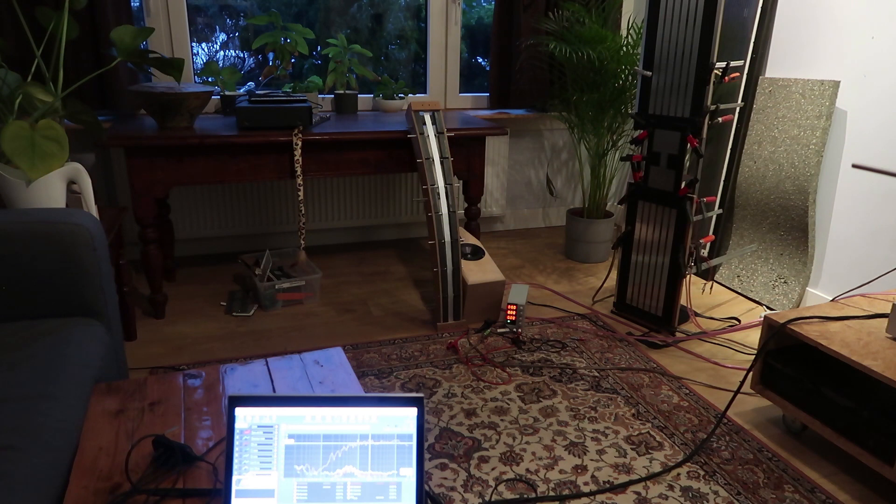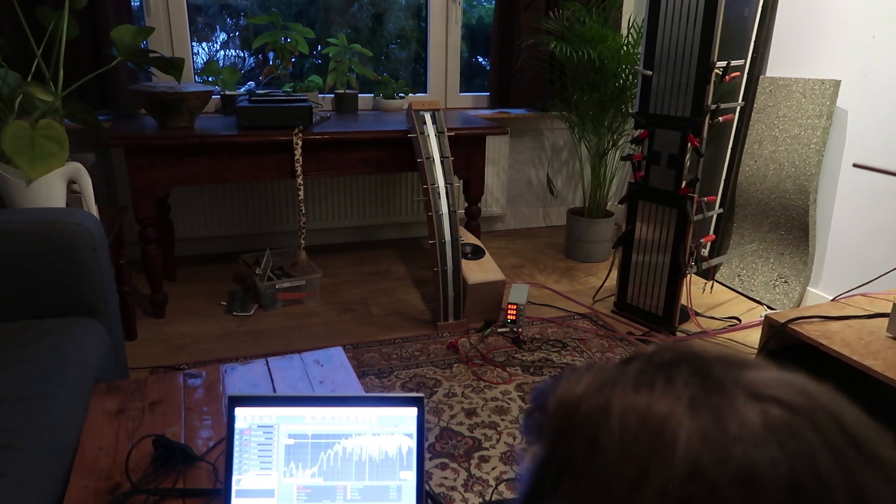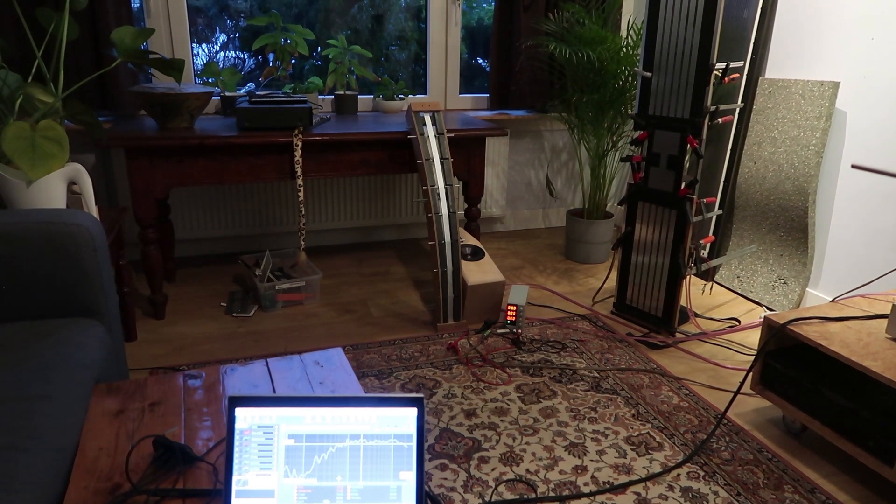So this is our measurement for now. Do I use gating? I mean, there's stuff everywhere so I'm not sure if it makes any sense, but I'll just smooth it, see what it does. So it is smooth, it doesn't look terrible, by the way.